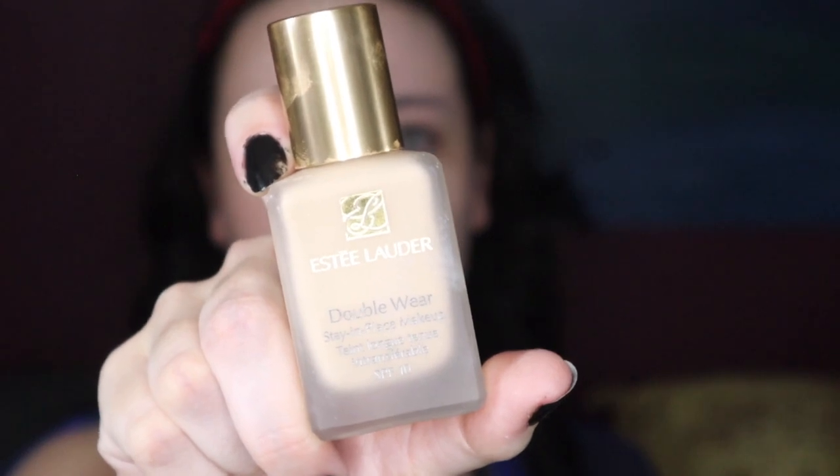Next is foundation. I've personally found that the best foundation for me that works well with my pale, ghostly white skin and also stays on all day — giving me that good full coverage you want for a princess photo shoot — is the Estée Lauder Double Wear. I'm currently using the shade 1N0, which is Porcelain. I poured out too much. Take that on a sponge and just go ham.